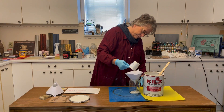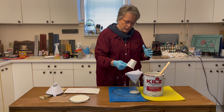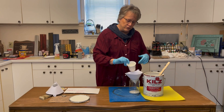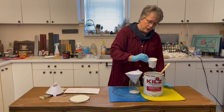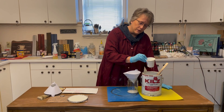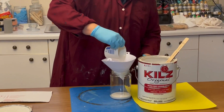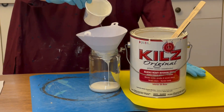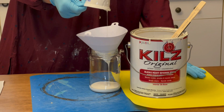That's working pretty good. Often you'll want to use the same method if you're going to spray — make sure there's no particles, globs, or whatever sitting in your sprayer that's going to cause problems. We'll just let this drain until I get a good amount of paint that I can use.